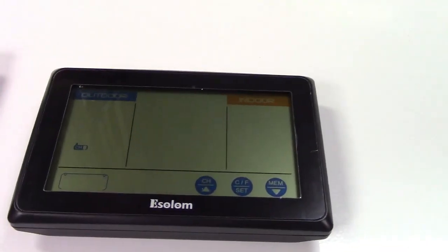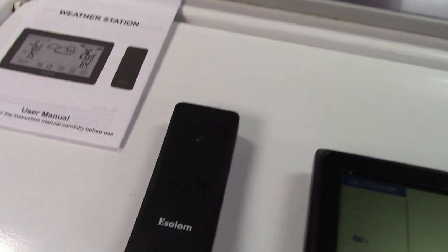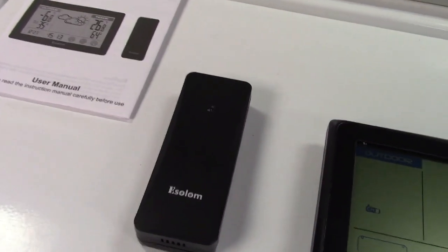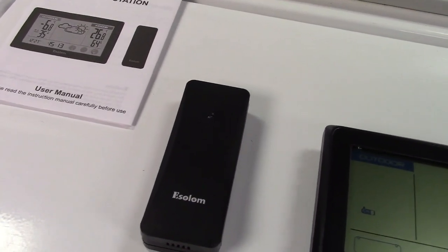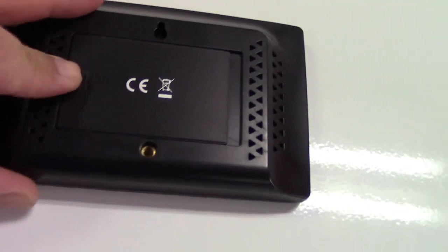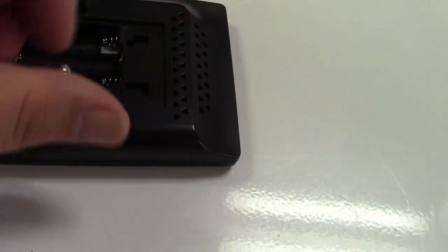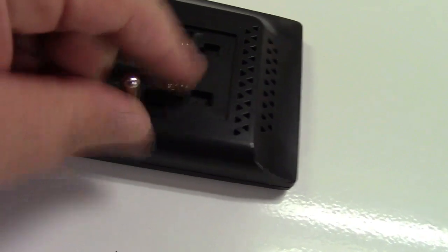The transmitter takes three AAA batteries and the unit takes two. I'm going to put batteries in and place this outside in the sun so we should see a marked difference. Incidentally, this is wall mountable or can sit on a tabletop. For the tabletop stand, you open the battery compartment and inside you'll find a little stand that screws in, allowing the unit to stand upright.